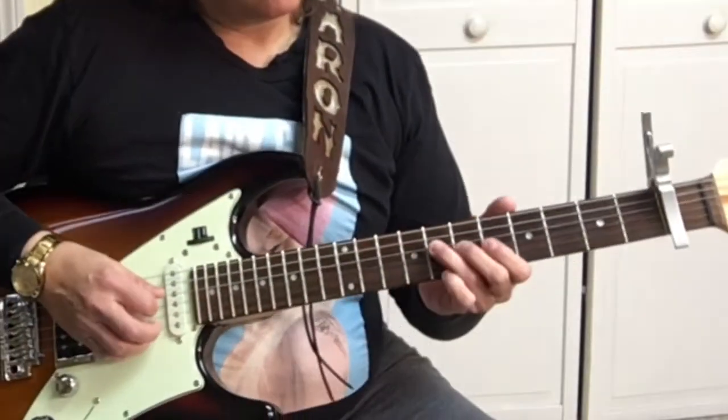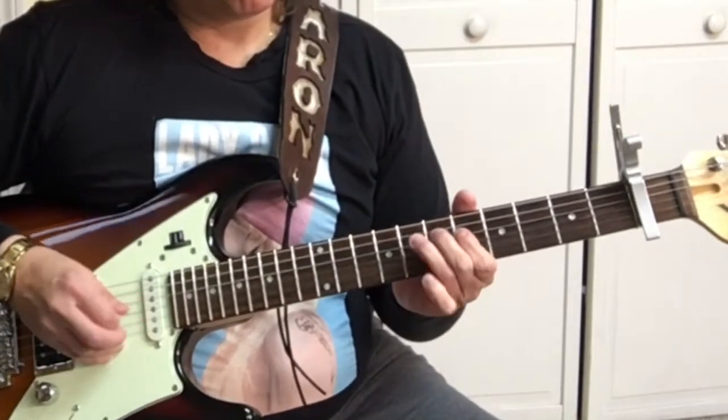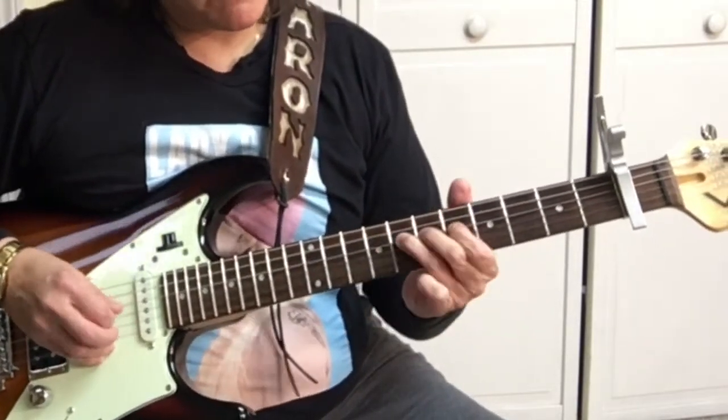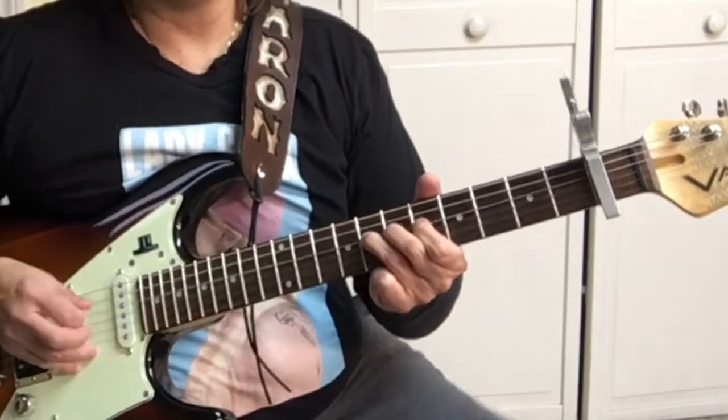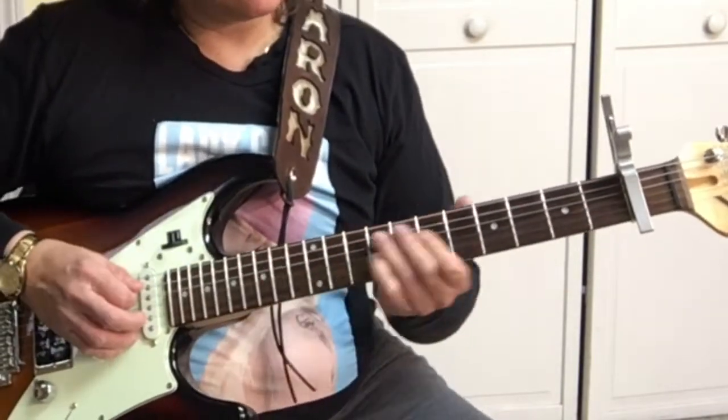So let me show you how it goes. I have a video out on the song Perfect, so if you want to learn all of it, you can check that out here on Your Guitar Guide. On this one, we're going to learn the solo.